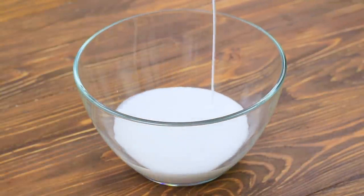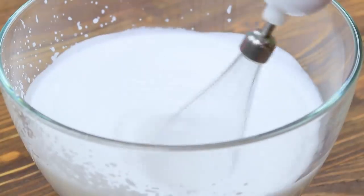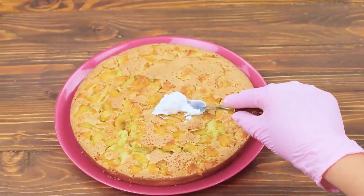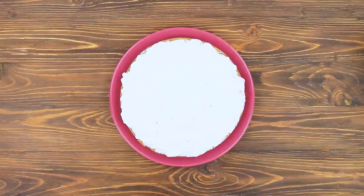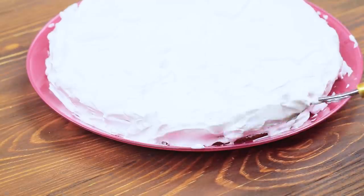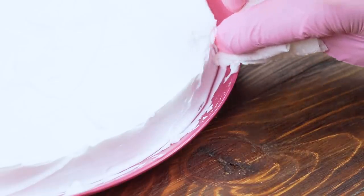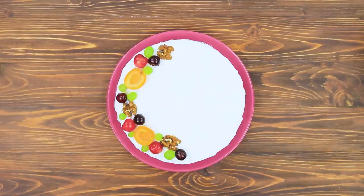Beat some heavy cream. Use a palette knife to put it onto the pie. Even out the layer. Wipe off the excess whipped cream. Decorate the top with fruit and nuts.